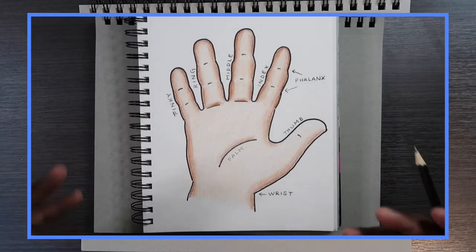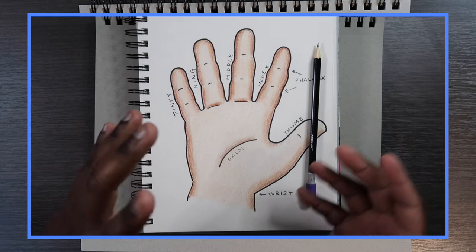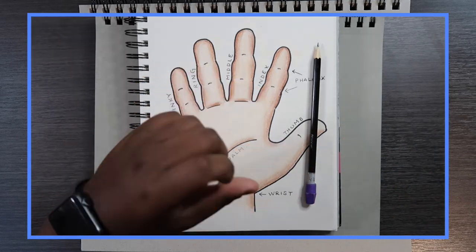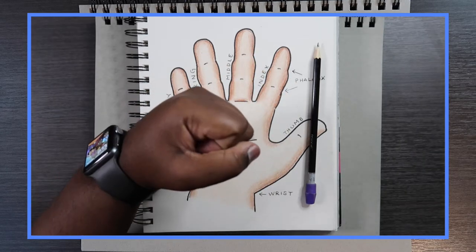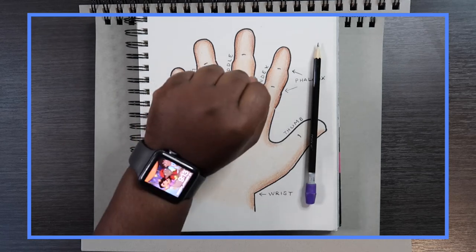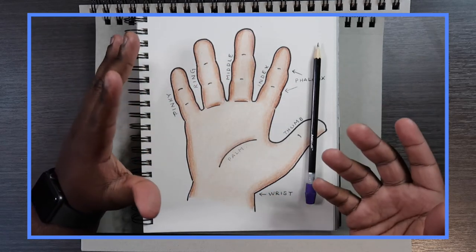A lot of beginner artists find hands to be a challenge, and believe me they are. The reason it's a challenge is because the hand is like an octopus with only five arms — they can move in a whole lot of different directions. Another thing people struggle with is that the hand can also be viewed differently, like this, like this, in so many more ways.